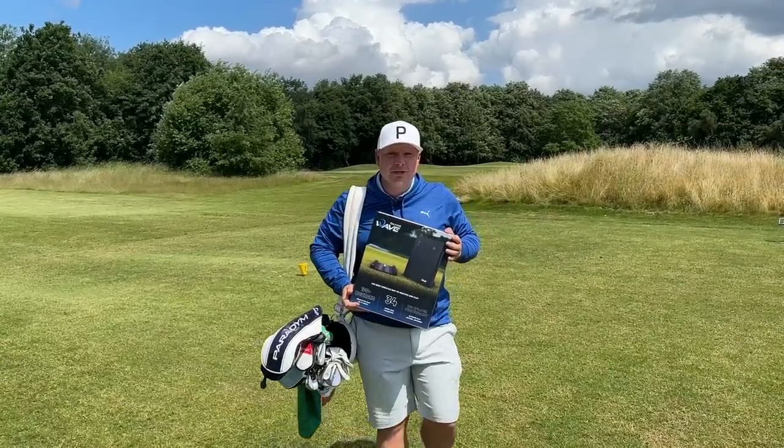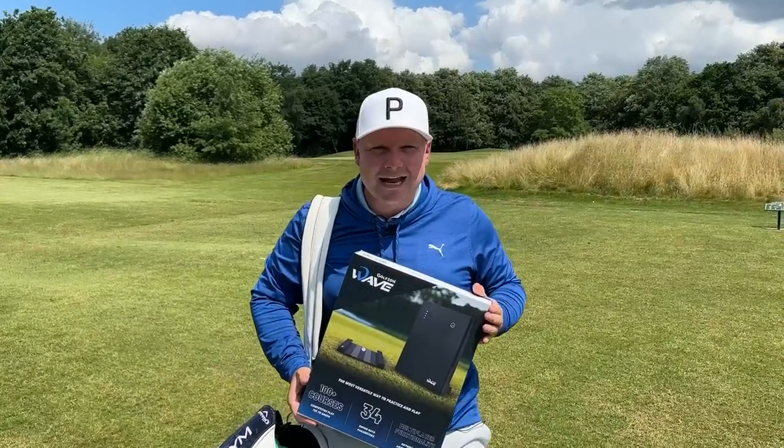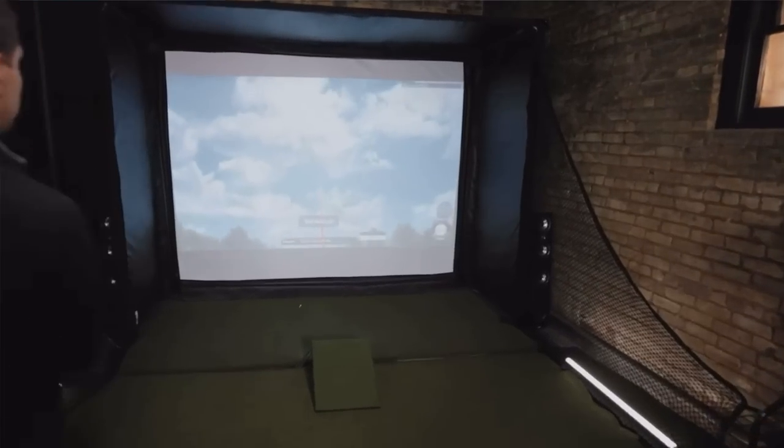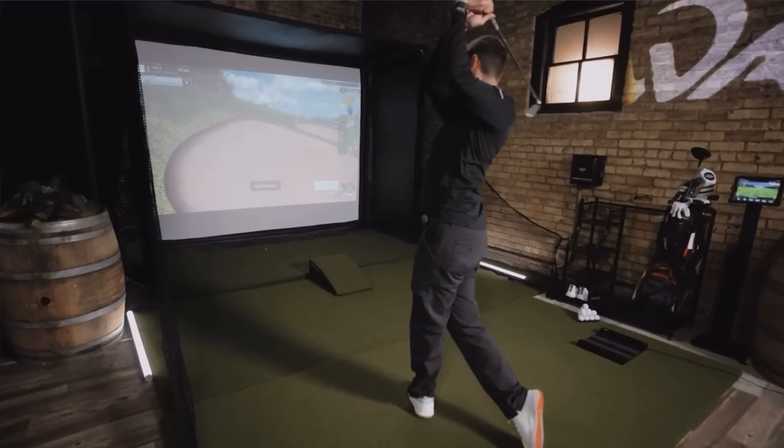Very rarely does a piece of golf technology come along that could redefine the landscape of golf forever — until now. Introducing the brand new Golf Zone Wave Dual System Launch Monitor.